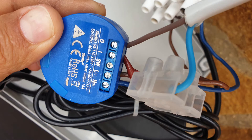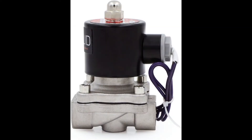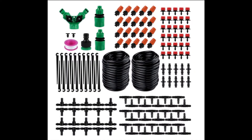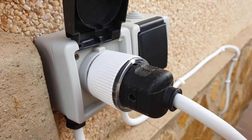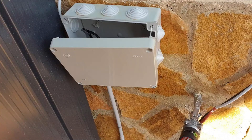Here is what you will need: a Shelly One device, a 12 volt half-inch electric solenoid valve, a micro drip irrigation kit, an AC to DC 12 volt transformer, an available garden water tap, a 110 to 130 volt power point, and a waterproof case for the Shelly One and transformer.